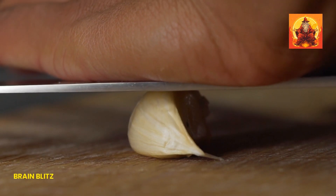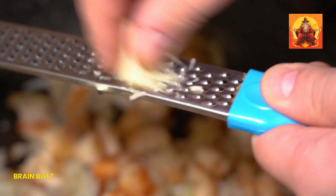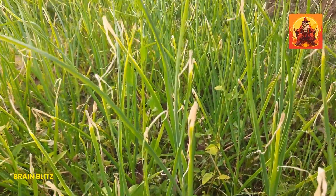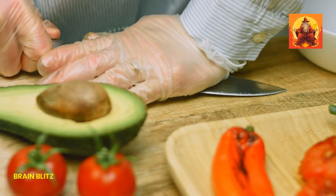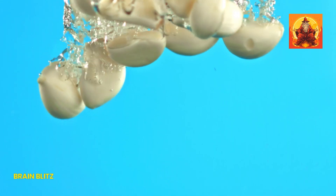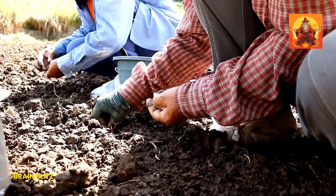Getting garlic ready for toothache relief is simple. Take a fresh garlic clove and crush it to release the allicin — you can do this with the flat side of a knife or a garlic press. Once it's crushed, let it sit for a minute to maximize the allicin production. Then place the crushed garlic directly on the affected tooth and surrounding gum area. You might feel a bit of a burning sensation at first, but that's just the garlic doing its thing. Hold it for a few minutes, then rinse with warm water.